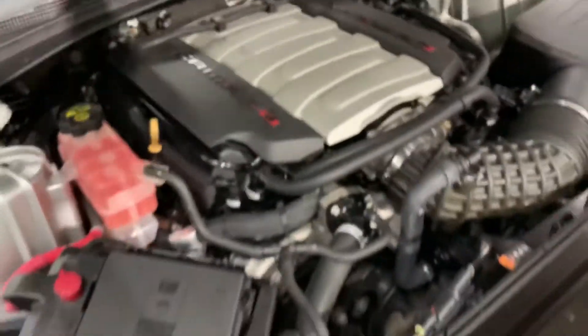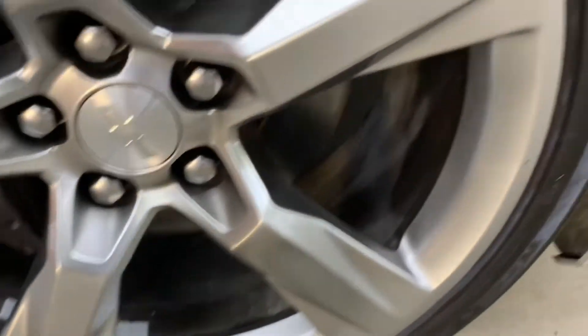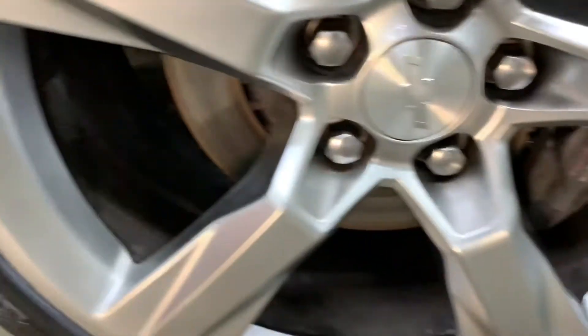I'm gonna go ahead and show you the tires — great tread. No scratches on the wheels.